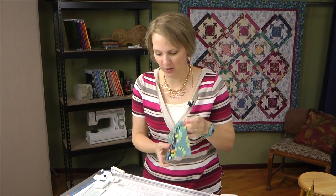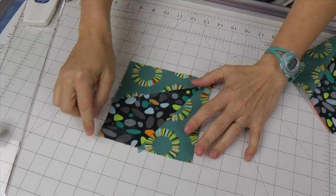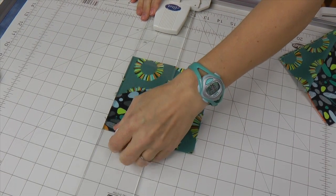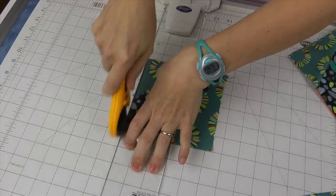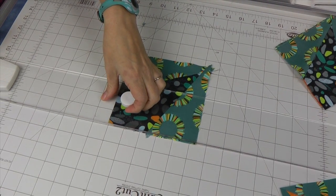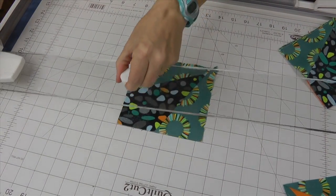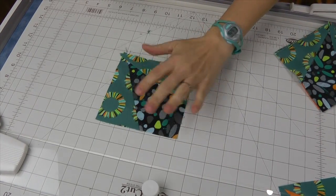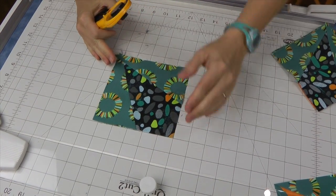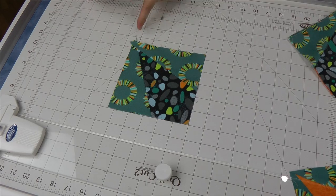We're ready now to square up our small blocks. We're going to start by putting the point of our interior piece right at the intersection of a vertical and horizontal line on our mat. We're going to use our cutting guide to simply get rid of the excess fabric there, then move it next to the side rail and do the same thing. Now we're ready to trim the other corner. We're going to turn our block, getting that point again right at that intersection of a horizontal and vertical line, and we're going to do a five and a quarter inch cut. Starting where our block is, we go one, two, three, four, five and a quarter.